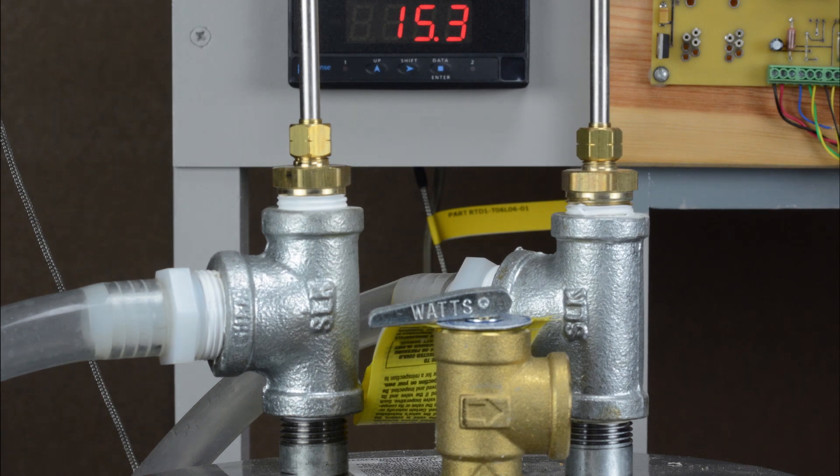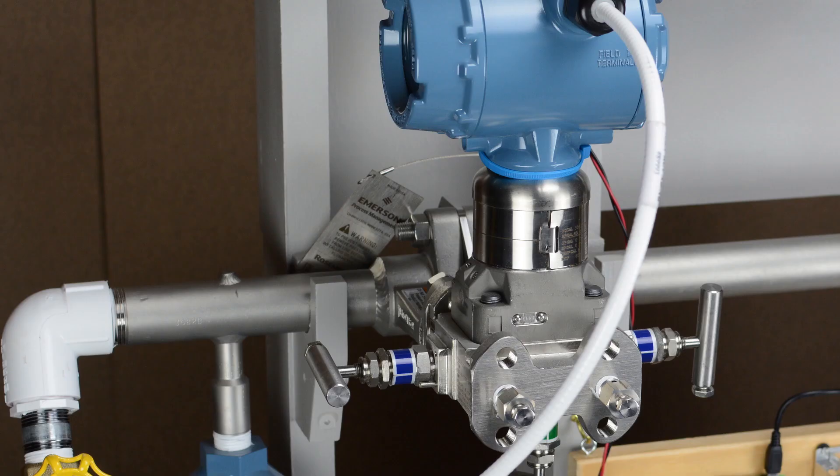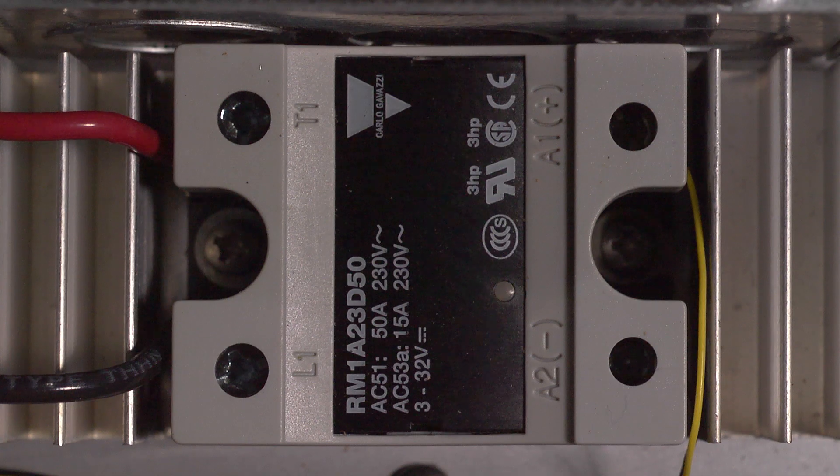Temperature is measured using a conventional RTD, and the flow measurement comes from a differential pressure flow meter providing a 4 to 20 milliamp current loop — both common in any industrial environment. The output commands a solid-state triac using zero voltage switching, which can be turned on and off for each voltage cycle of the 60 Hz power line, resulting in adjustable heating.